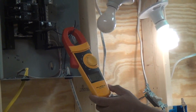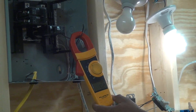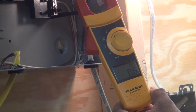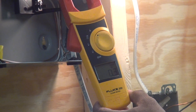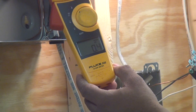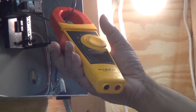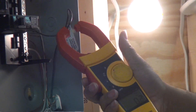If we add an incandescent bulb, it's going to draw a lot more. Turning it on, we go up to six-tenths of an amp total. Let's turn the energy-efficient lights off and look at just the incandescent bulb — it's drawing about four-tenths of an amp on its own, compared to one-tenth of an amp from the two energy-efficient lights combined. That's the clamp-on meter in action.